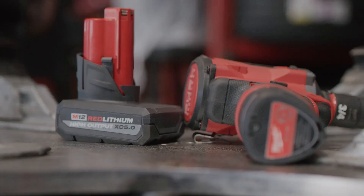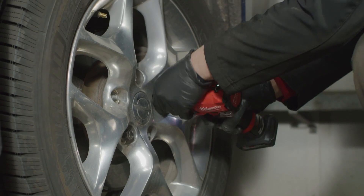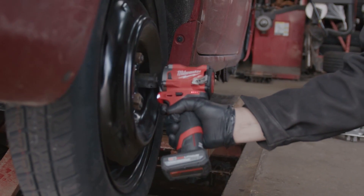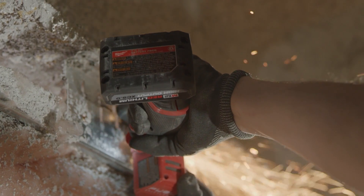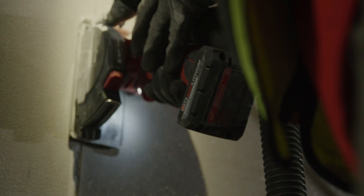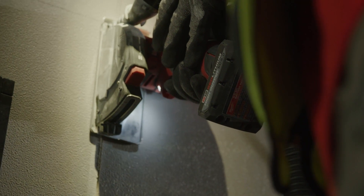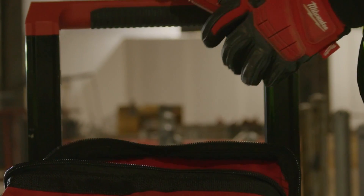We used to have to charge the batteries once a day no matter what. With the 5.0, we take them off at the end of the night and they still have life in them. It definitely runs a little bit cooler and gives better peace of mind. It lasts a lot longer and the power is always there. I would love to recommend these batteries because not only are they smaller, they deliver more power, they run cooler, and it's just a better overall battery.